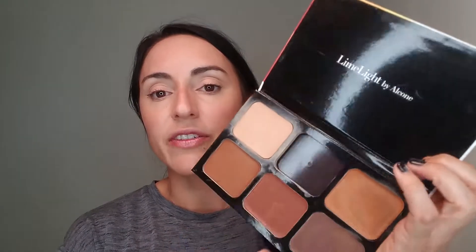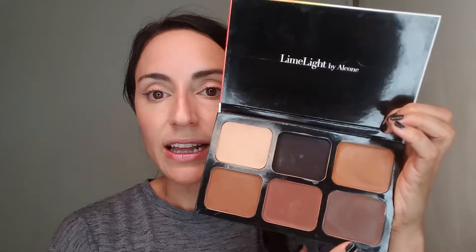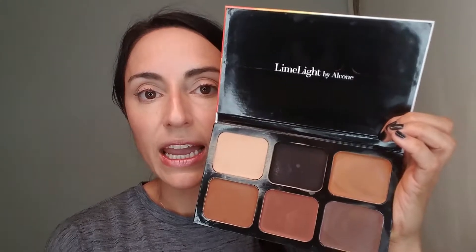Hey there, Lily here, and I want to show you something really cool that I tried this morning and it totally worked. Contouring with a really dark foundation — actually the darkest foundation that Limelight sells, which is this one, and it's called MB8.